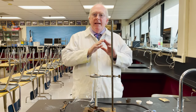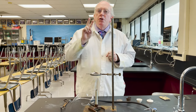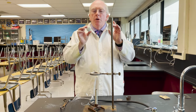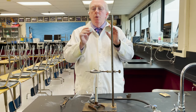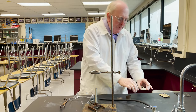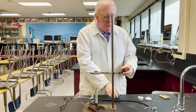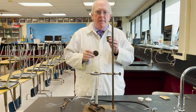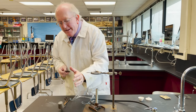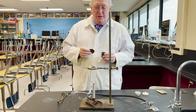Now crucibles come in different sizes, slightly different shapes, and two primarily different materials. These are porcelain crucibles made by the Coors Company, so they're actually called Coors Crucibles. They are so breakable we tend not to use them in a high school lab. These crucibles are made out of metal. They work just as well as the porcelain ones, and as you can see, they don't break when you drop them, although they are much more expensive than the porcelain ones.